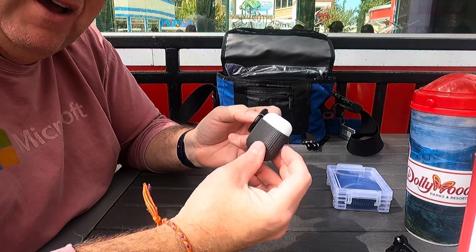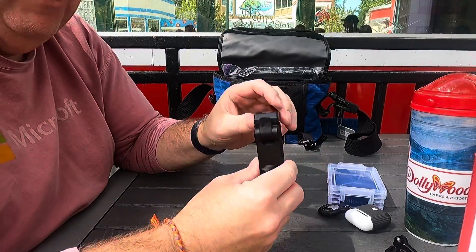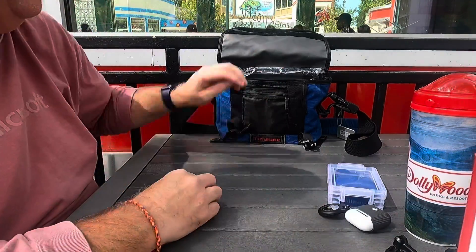I've got my AirPods along with an AirTag, because I forget them everywhere I go. I've got a bracket to attach my camera to a tripod, which I didn't actually bring — the tripod had a standard connection.